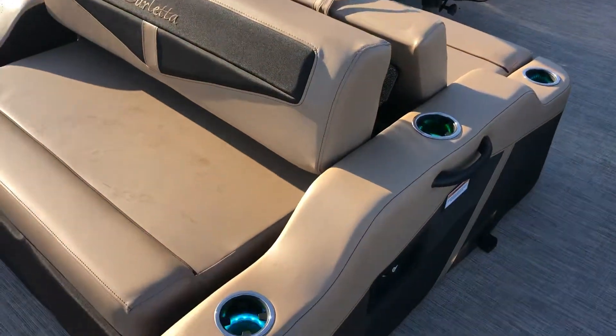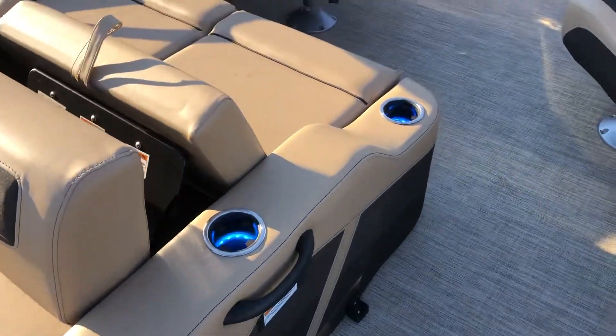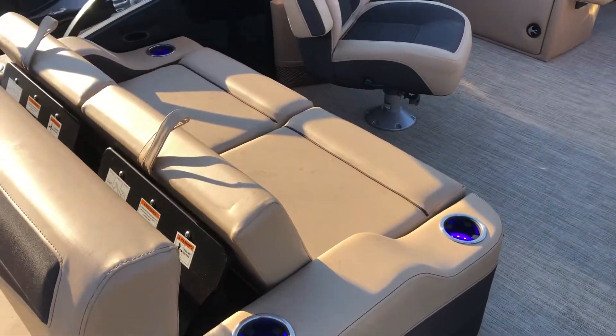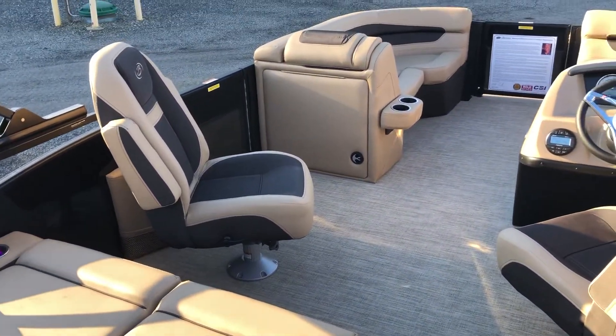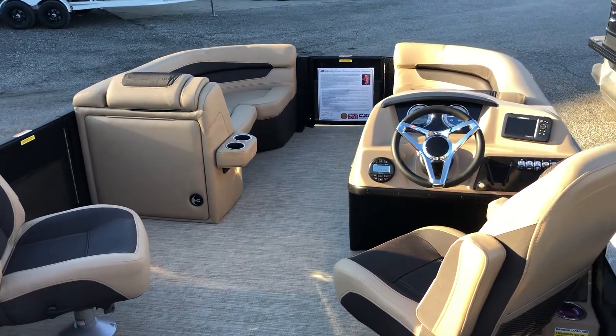You'll notice our RGB interior lighting package with the cup holders lit up, tying into the courtesy lights. Really gives an awesome feel at night.